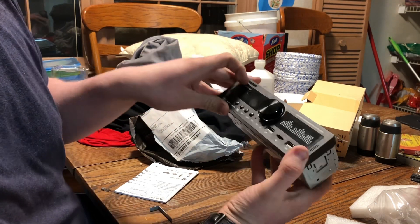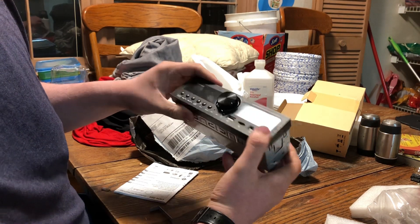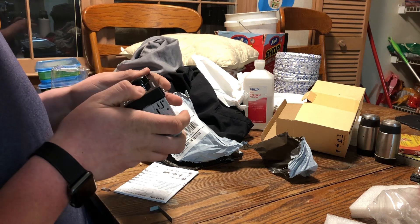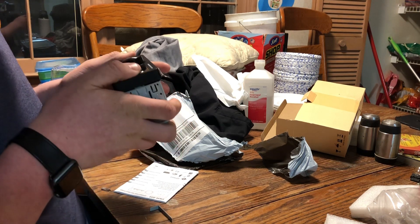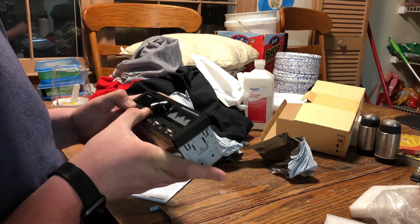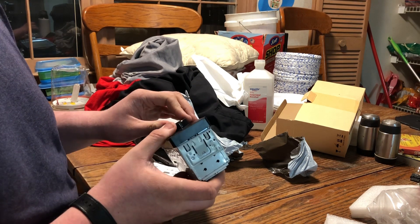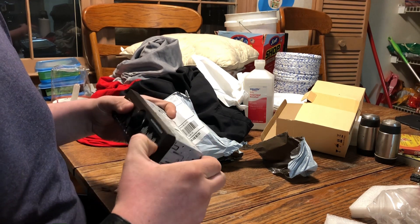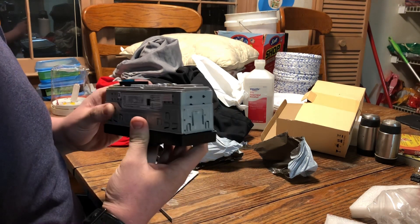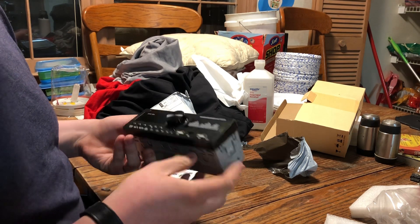It doesn't come with a screen protector actually, which is kind of strange. It feels very nice actually. This radio has a very good build quality. Hopefully it works well.